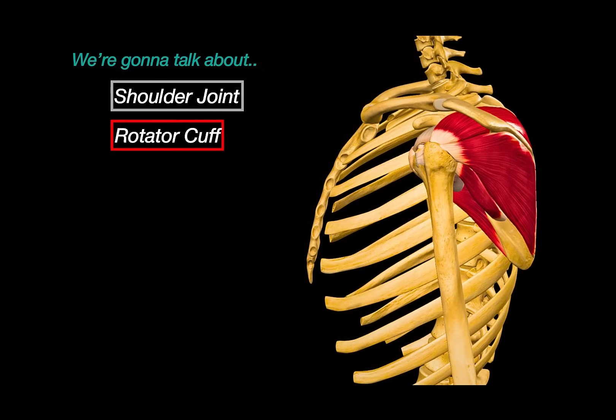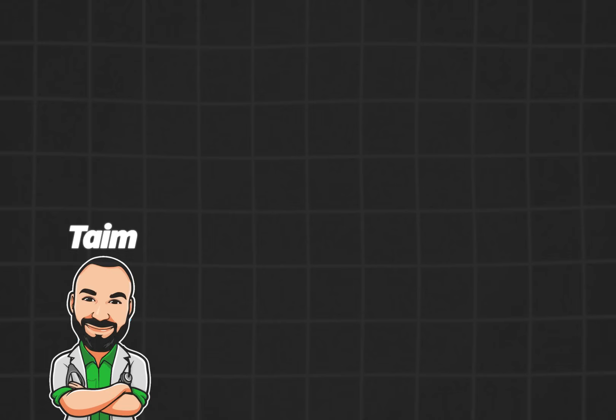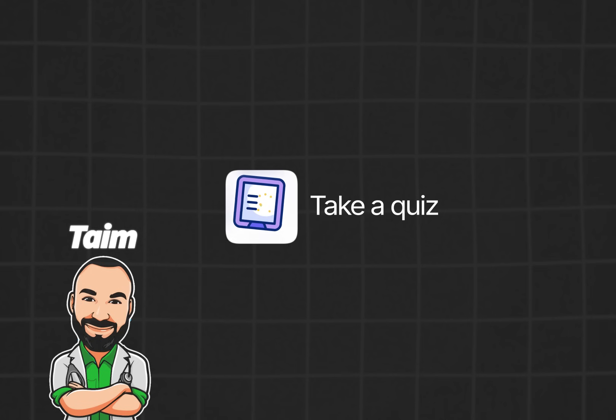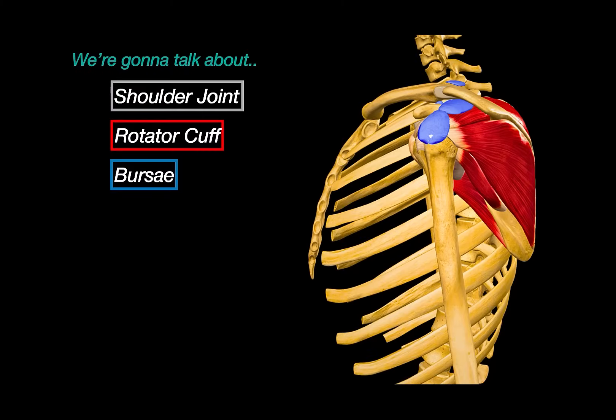In this video, we will break down the anatomy of the shoulder joint to understand what gives it such a wide range of motion. Then we will look at the support structures like the rotator cuff muscles, how they function, and understand the function of those small pillow structures called bursae. My name is Tim, I'm a medical doctor and I make animated medical lectures to make different topics in medicine visually easier to understand. If you'd like a PDF version or a quiz of this presentation, you can find it on my website, along with organized video lectures to help with your studies.